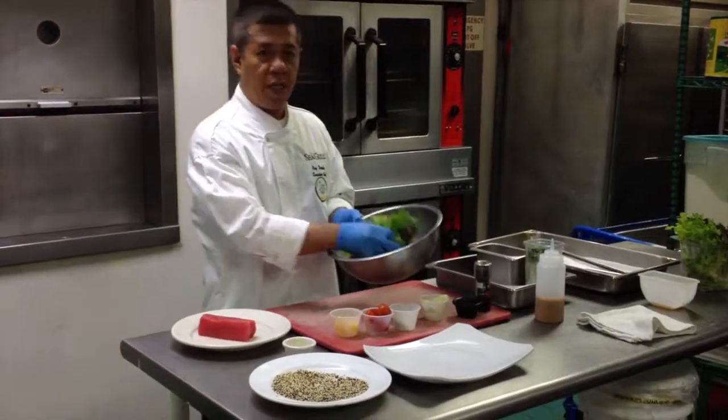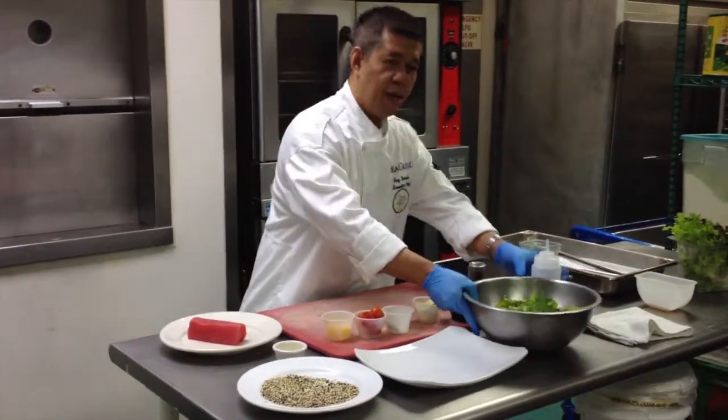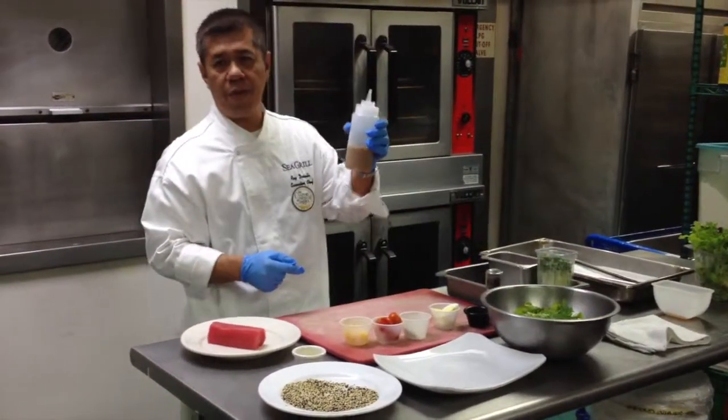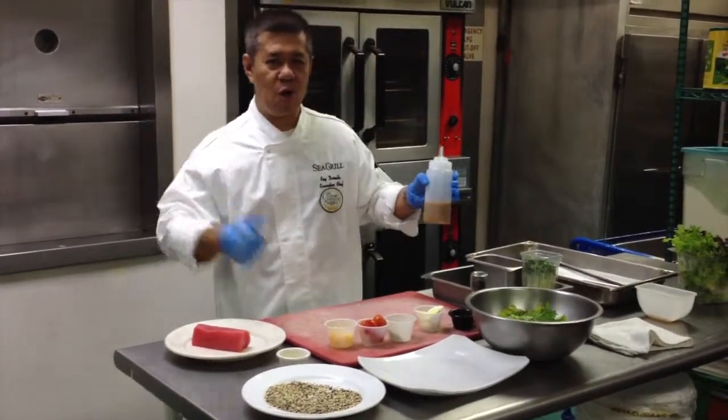And of course this is the dry head lettuce. I have a wasabi miso vinaigrette that I'm going to be using as a dressing — there should be a recipe card for it.